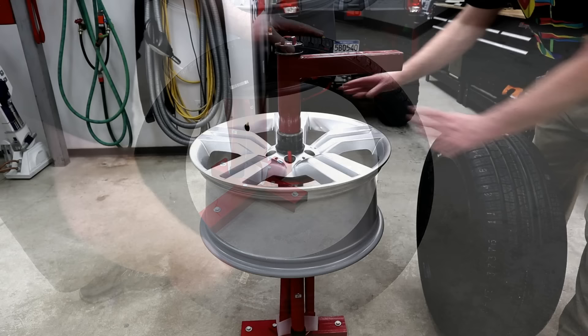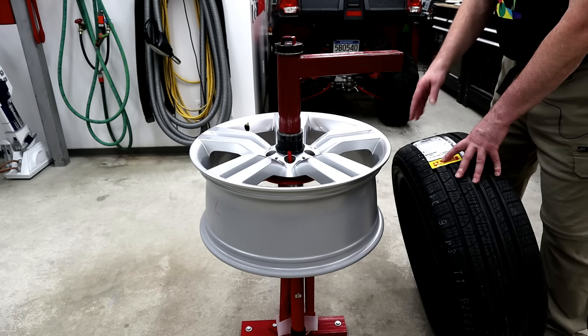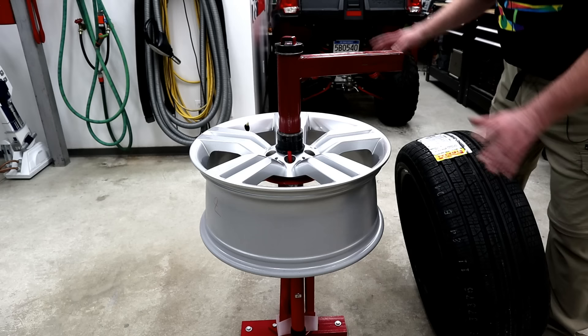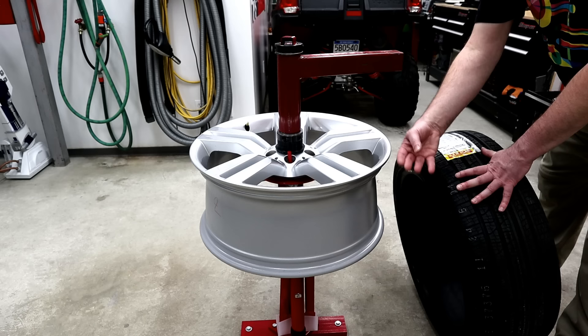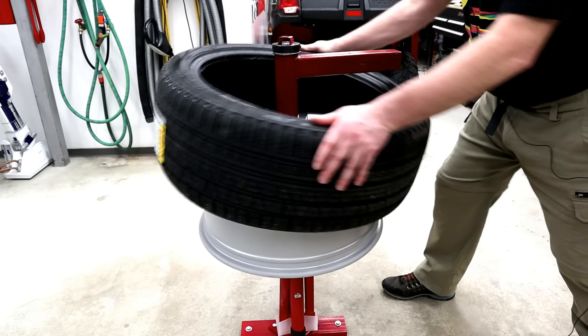Mounting the tire to the wheel is a lot easier than dismounting — you don't have to use a tire bar or anything. If you are going to match balance the tire to the wheel, you would first check the wheel balance without the tire on, find the heaviest spot on the wheel, put a little mark on it, and then match that yellow dot up. We don't have to worry about that with this. Make sure you know which is inner and outer, putting the inner side on first, and if you've got directional wheels make sure you've got the left tires on the left wheel.